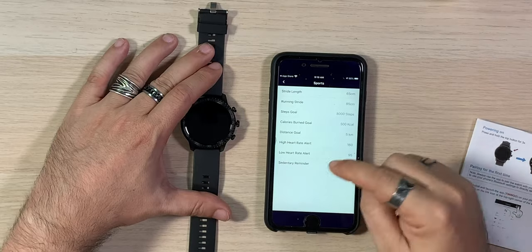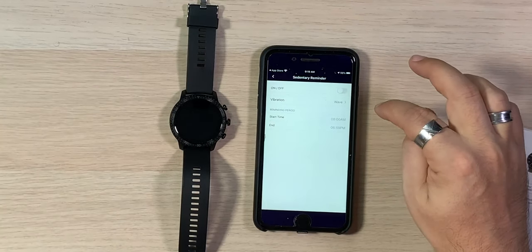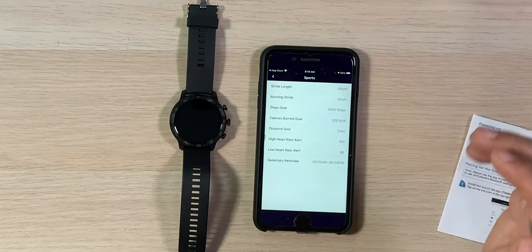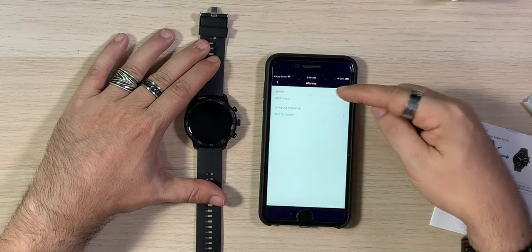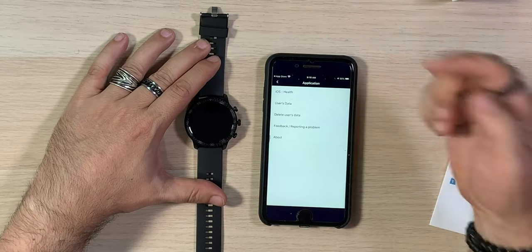You can set a sedentary reminder — vibration wave from 8 AM till 7 PM — basically the watch tells you to stand up if you've been sitting too long. You can also schedule alarms. And under applications, iOS Health integration is there — I didn't know it would have this. Having HealthKit included is super cool, I love that a lot.